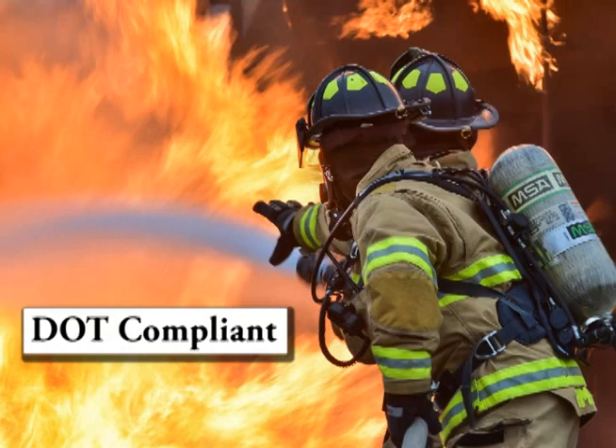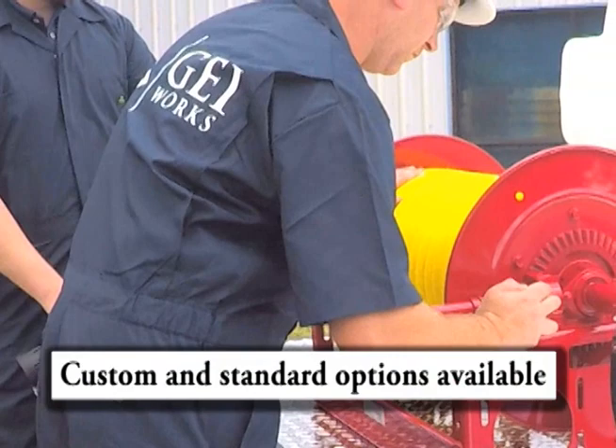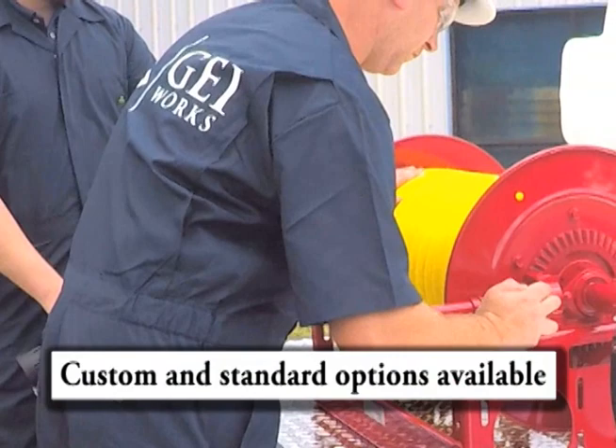Argo water trailers provide you with a DOT compliant solution for your firefighting or emergency relief efforts. Along with fire suppression, these trailers are ideal for dust suppression, landscaping, irrigation, construction sites, and turf watering.